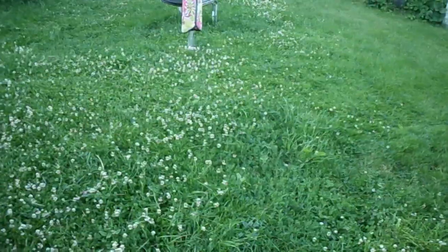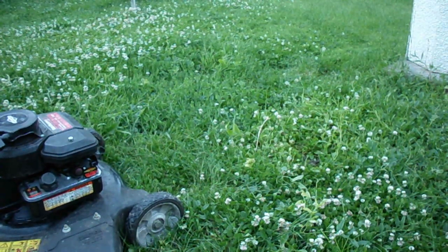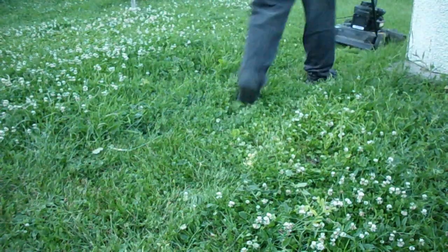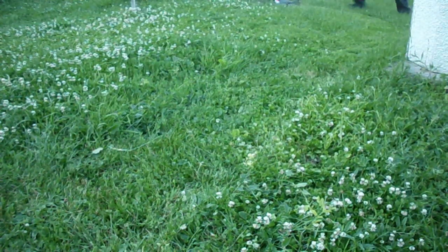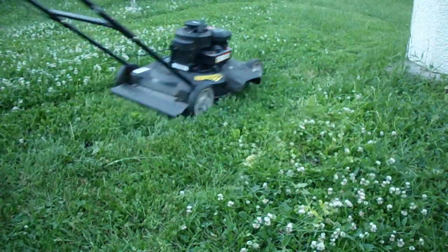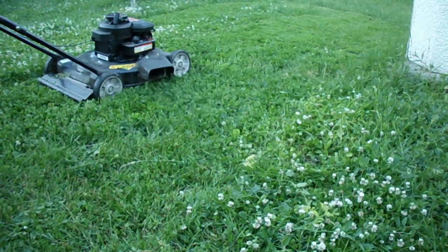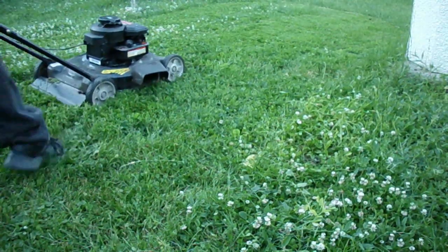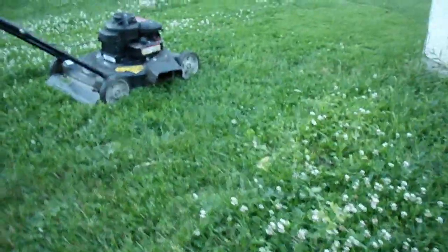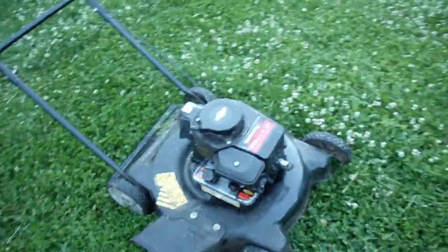Bunny rabbit's loving that clover. That's the way you like it — it starts on the first pull after you shut it down. So I'd say that was a successful repair. Another Briggs lawn mower brought back to life from the dead.